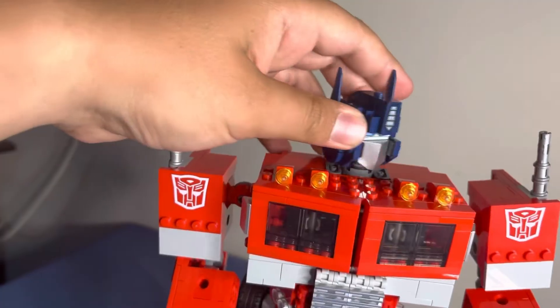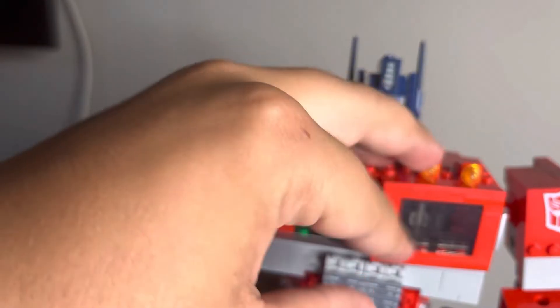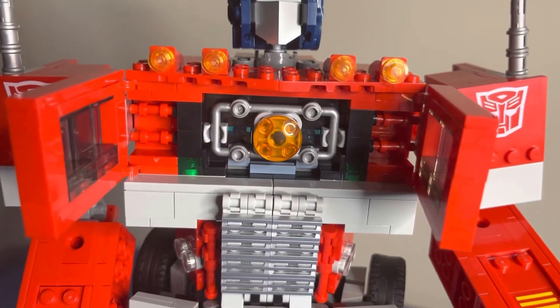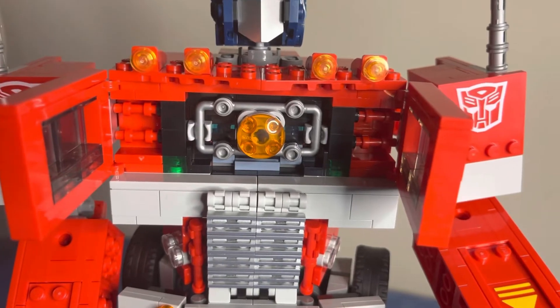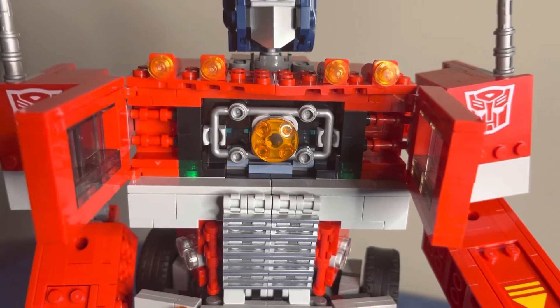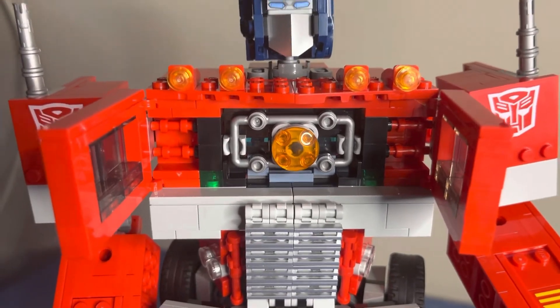Here we have Optimus's head, which can turn 360 degrees. And these chest doors can open to reveal the Matrix of Leadership. I wish it could have a light brick to light it up, but unfortunately there is no light brick to give it a light-up feature.